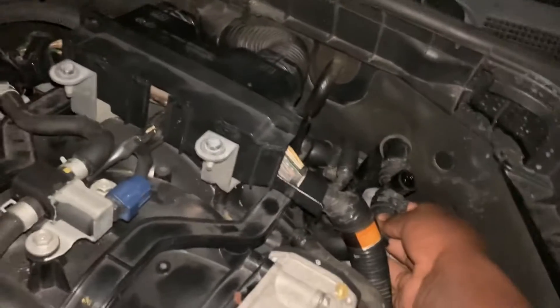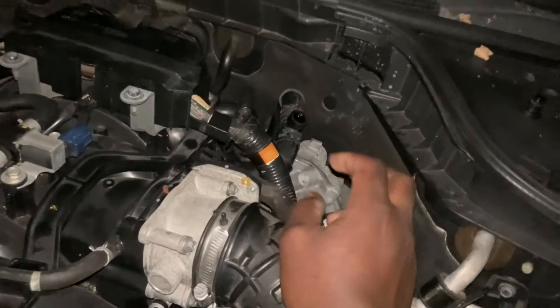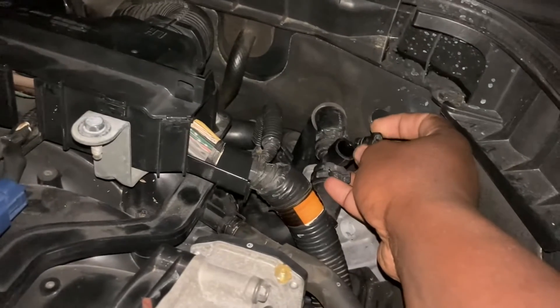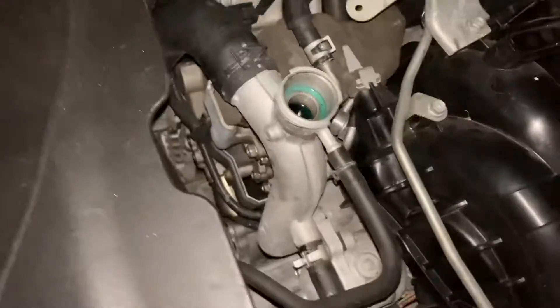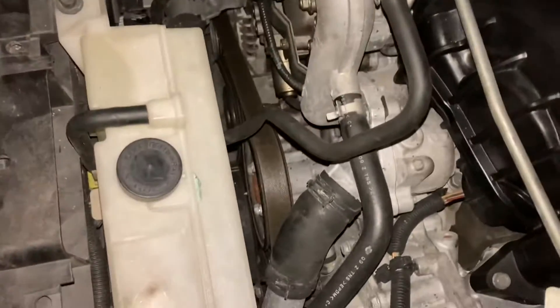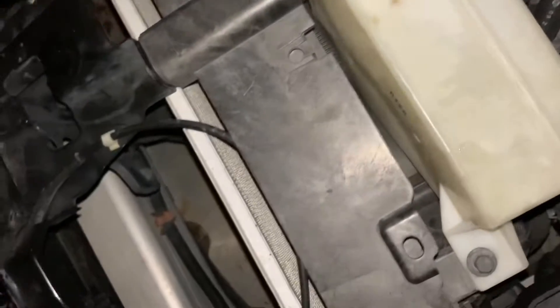Sometimes what you can do is fill this up — ideally you're supposed to fill this up until it overflows, and then you can rest assured you're all the way there. But sometimes if I don't want to make a mess, what I do is push this down — it's floating right there, right on the brim. I sealed it, so I know that's good. Then I can come here to the filler neck and add a little bit of coolant. I'm also going to add some in the reservoir until it gets to the line between min and max — that's usually a good enough compromise.